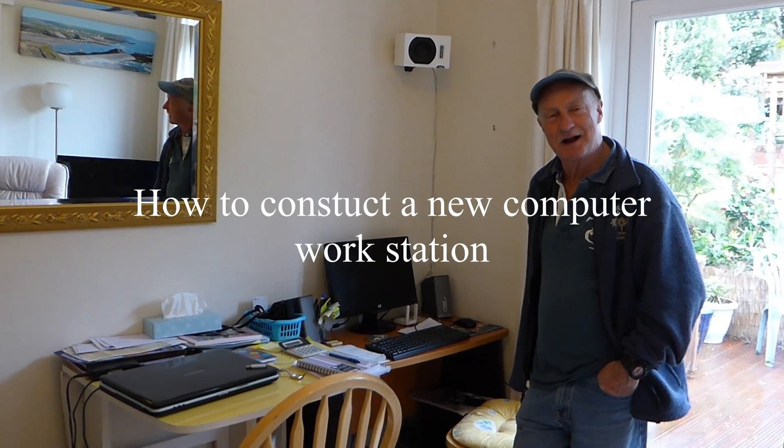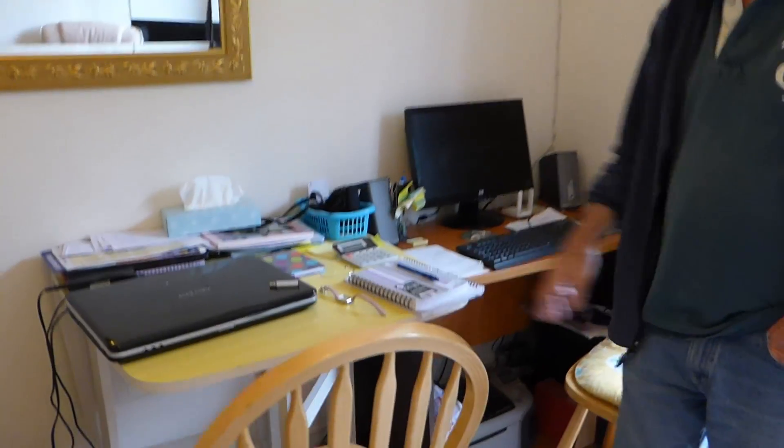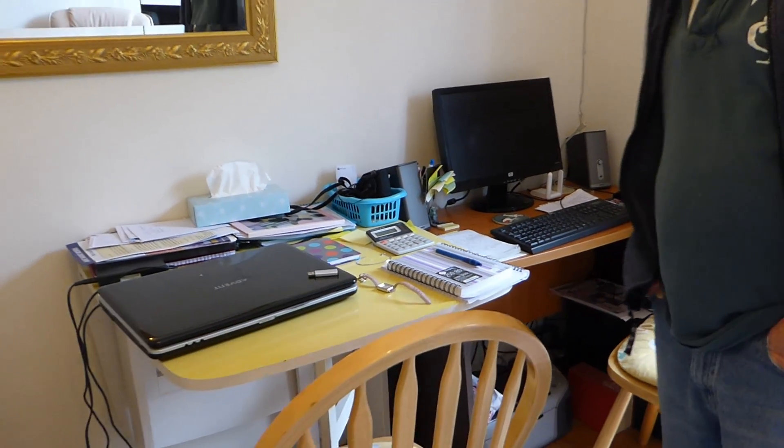Hi everyone, just want to show you mine and Jan's workstation — not very good, is it? Jan sits in this one and I sit over here, and it's a bit of a mess. So what we're going to do today is drag this lot out and put something a bit better back. This video is about making a nicer workstation for two people. So without delay, we're going to strip this lot out now.